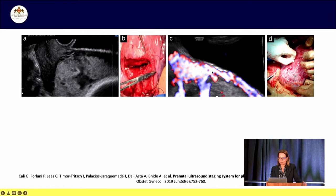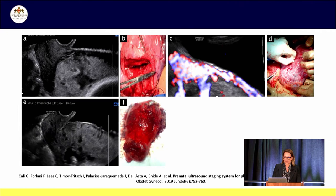PAS one is where the placenta shows lacunae and an abnormal bladder interface but no uterovesical hypervascularity on ultrasound. At surgery there was placental adherence but no sign of microscopic invasion through the uterine serosa. PAS two shows signs of uterovesical hypervascularity on ultrasound and at surgery there was placenta percreta in the upper and lower uterine segments but no evidence of parametrial invasion.